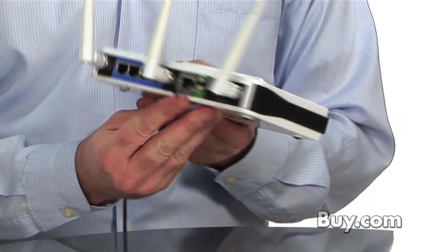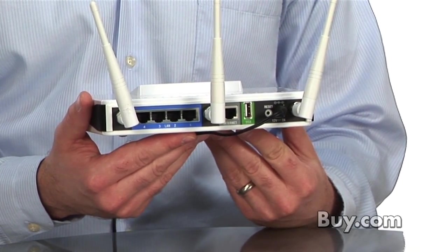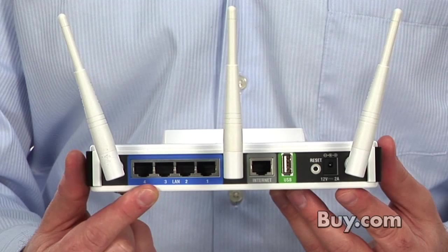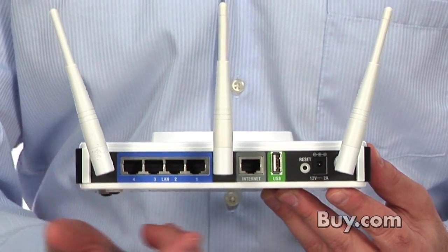The DIR855 features 802.11n Wi-Fi technology, so it's going to give you the fastest and furthest reaching network out there on the market. And if you're looking for wired ports, it ships with gigabit ports, which is 1,000 megabits per second — the fastest connection you can get off the shelf today.